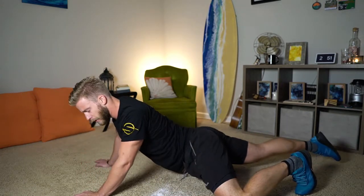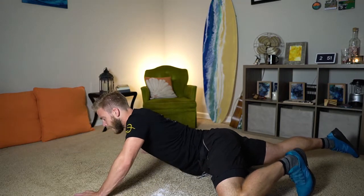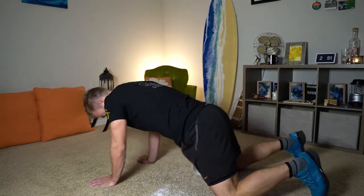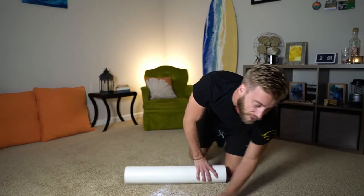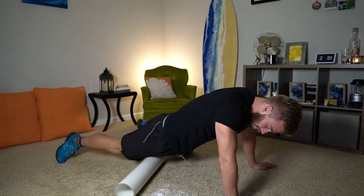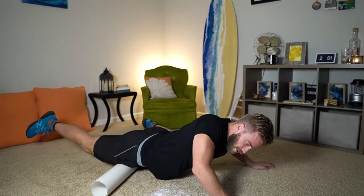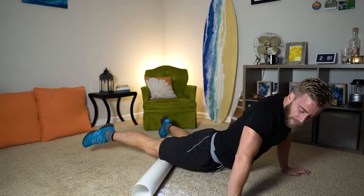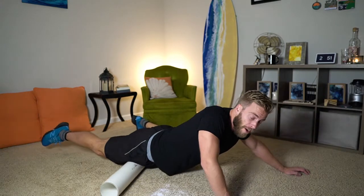Finally we're going to turn to the inside of the leg. You also want to pivot a little bit on the foam roller. I'm going to pivot my body so I can drag the inside of my quad up and down.